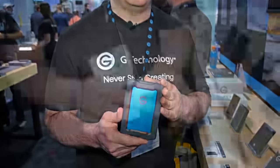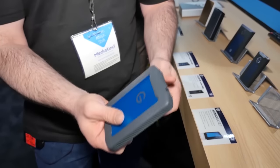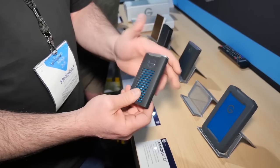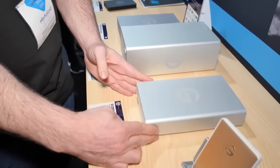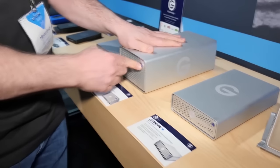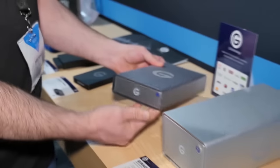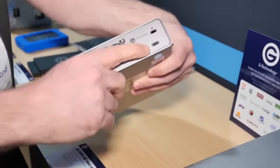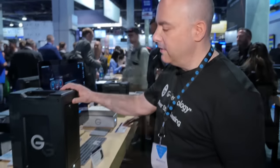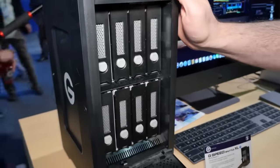Hi, I'm Matt Klappman from G-Technology. This is the Armor ATD all-terrain drive — it has a cover because it's IP54 waterproof, drop-proof to a meter, and crush-proof to a thousand pounds. The G-Drive mobile SSD is IP67 waterproof and really fast at 560 megabytes per second. Our G-RAID goes up to 14 terabytes with removable drives you can run as JBOD. The G-Drive Pro SSD goes up to just under 8 terabytes on Thunderbolt 3. The G-Speed Shuttle XL goes up to 112 terabytes and supports RAID 0, 1, 5, 6, 10, 50, and 60 with 7,200 RPM enterprise-class drives up to 14 terabytes each.